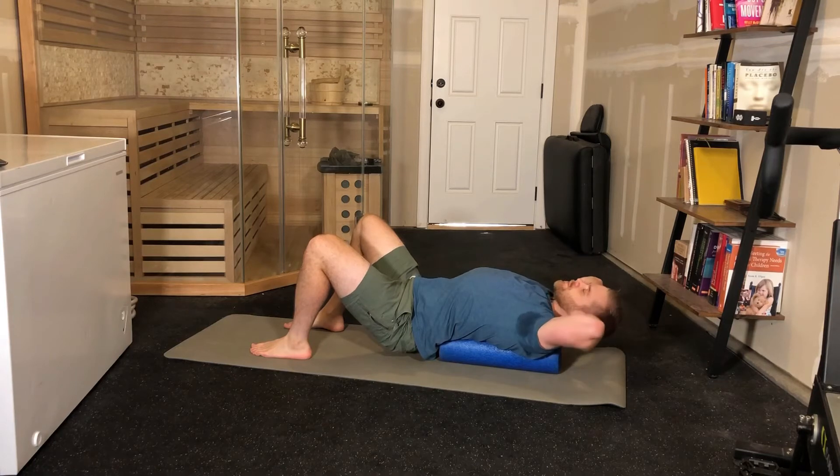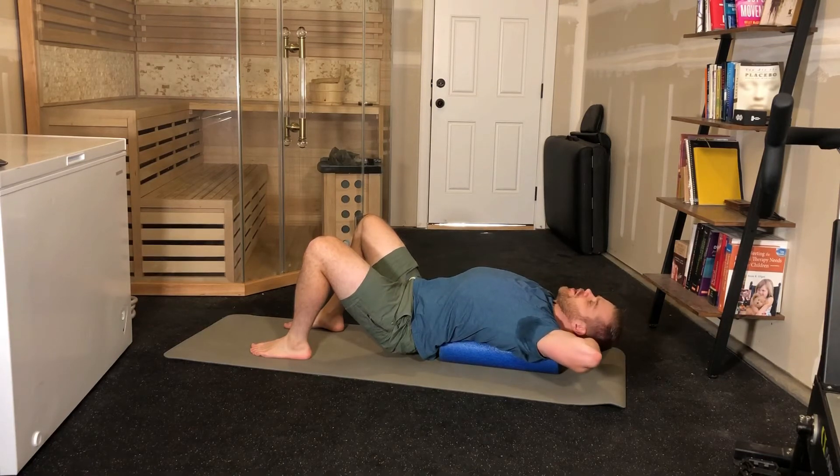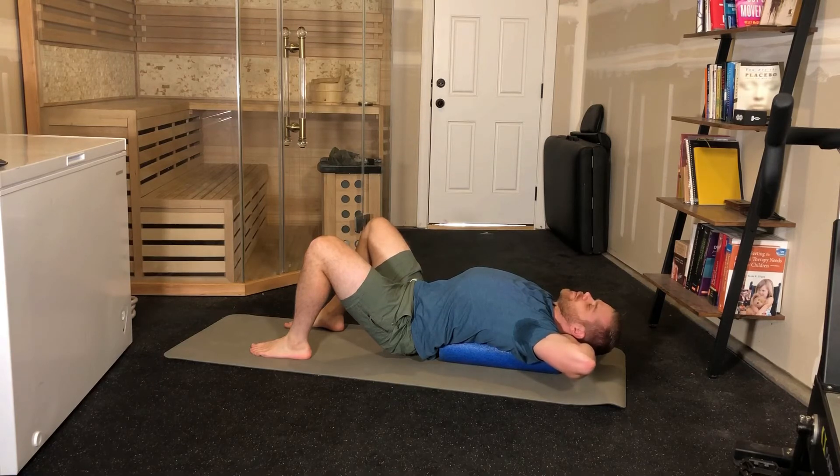Exhale, and as you exhale, relax and allow your elbows to drop towards the floor. Take another breath in. Exhale, and allow your elbows to drop further and further towards the floor.